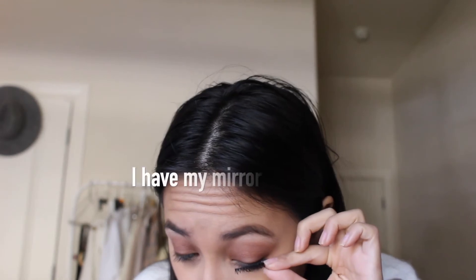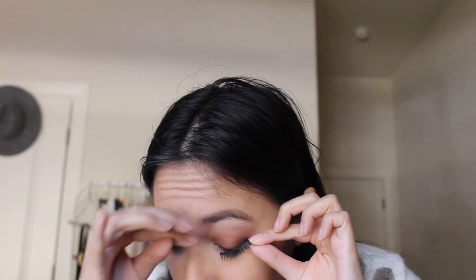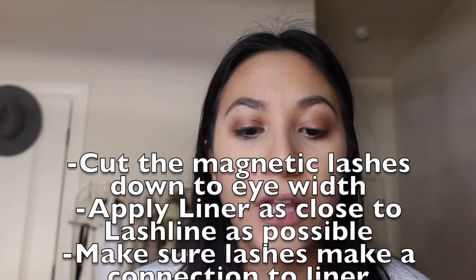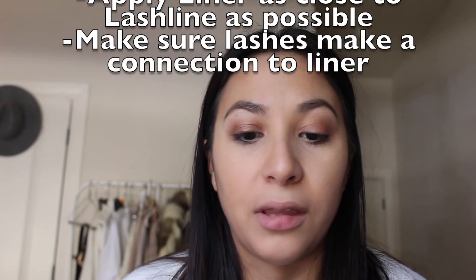I'm going to measure them. I actually think it should be fine if I put it all the way to my inner corners. It has a couple tips: cut the magnetic lashes down to eye width, apply liner on the lash line, and to adhere lashes make sure the magnets make a connection with the magic liner. You may also use anchors on the inner and outer corner — I probably won't do that.